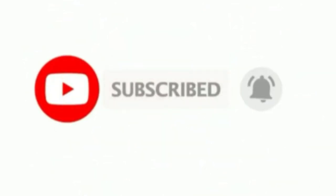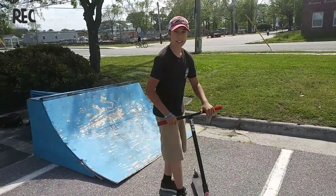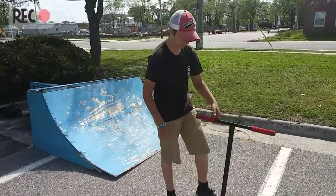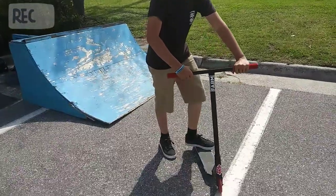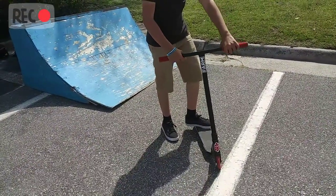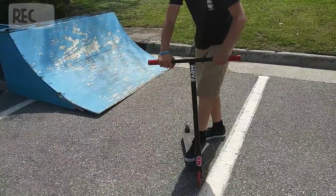I'm going to teach you how to do a frontside. There's frontside do theory. All you have to do is twist your bars. If you're goofy, twist your bars to the right. If you're regular, twist your bars to the left.